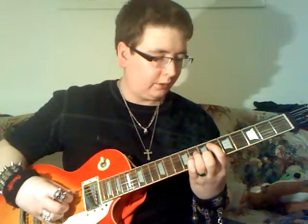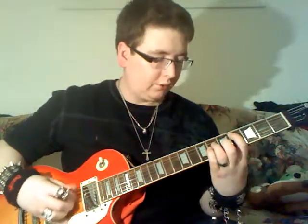So it goes from the 6th fret on the A string to the 2nd fret on the E string, to the 2nd fret and the 4th fret on the A string. So it's 6th fret on the A, 4th fret on the A, 2nd fret on the E, 4th fret on the A.